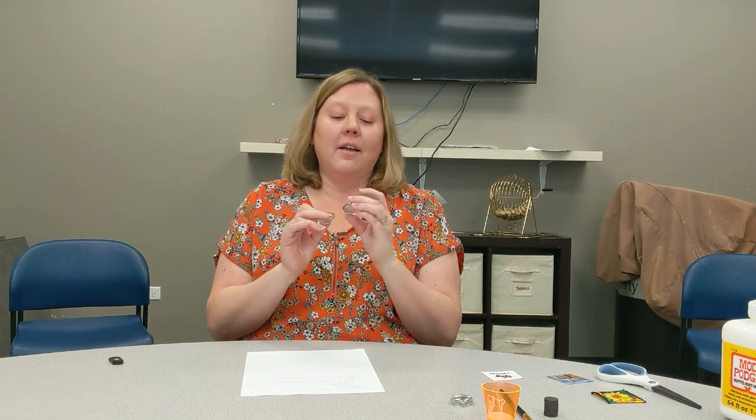Hi, welcome to 5 Minute Crafts with Hila Township 55 Plus. Today's craft is going to be glass magnets, and I'm going to go over all the materials that you got in your kit today first. The first thing you'll need for your glass magnets are these glass gems. There are all different sizes that you got in your kit today, and this is the main thing that you'll need for your magnets.